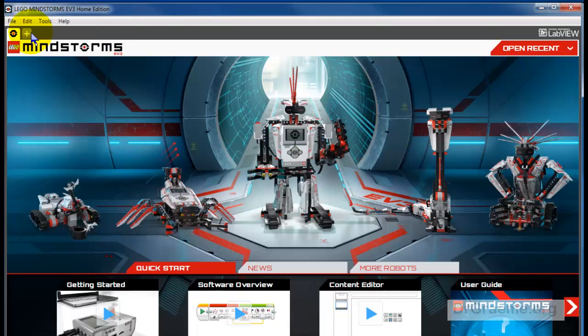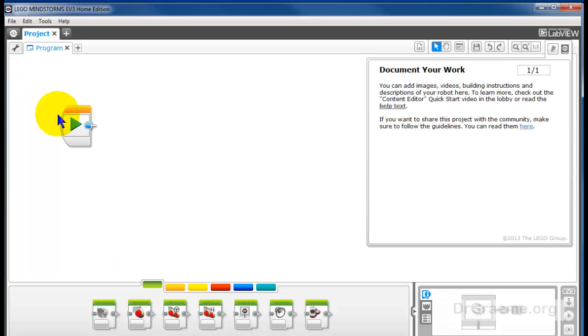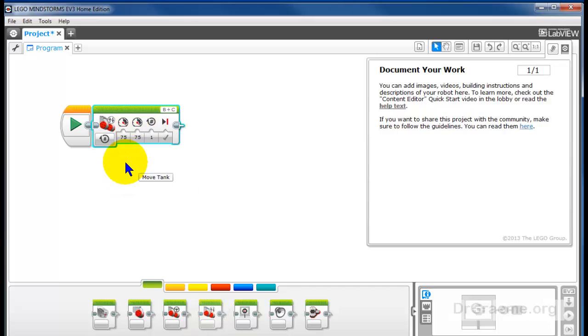File, New Project. I'm using the home version of the EV3 — the educational version works just as well. We'll take the Move Tank command and move it up here. This will drive our robot forward.